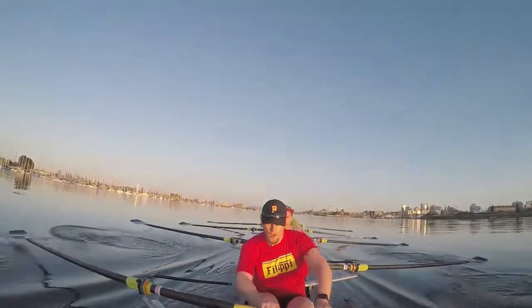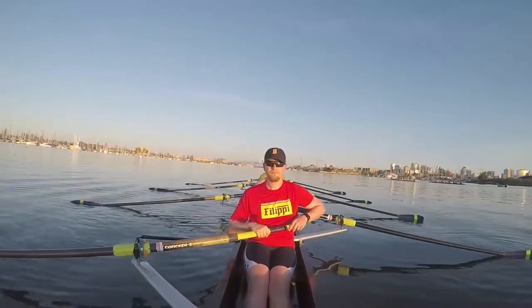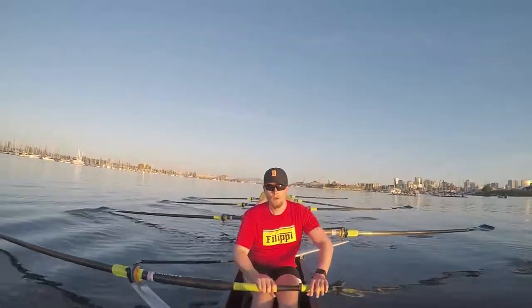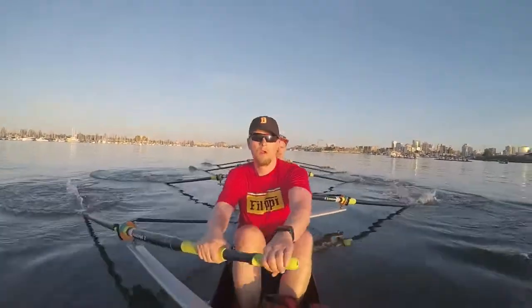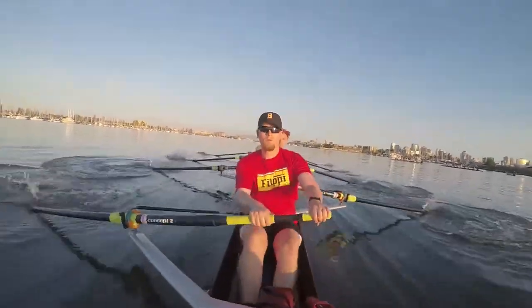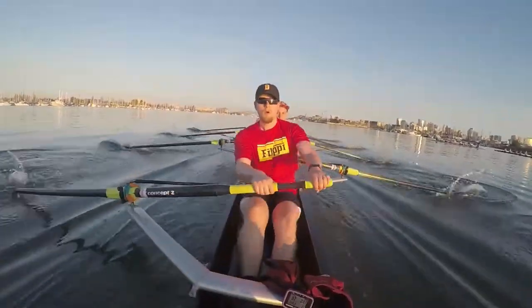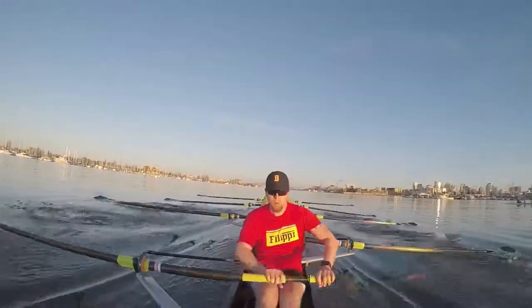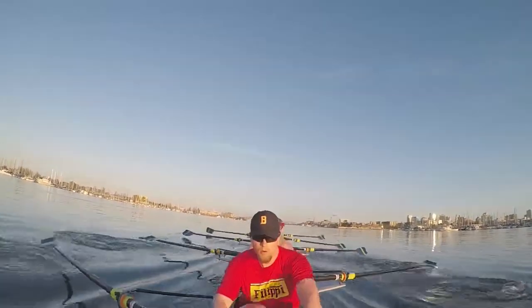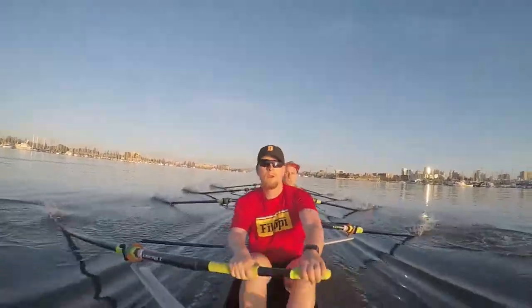Nice and light. Taking five to build. Ready y'all. Rope. Build one. Build two. Coming up. Three. Thirty. Four. Thirty-seven. Five. You're on. Thirty-six. Give me a big ratio shift. Right here. Squeeze. Thirty-five. Rate is thirty-four.